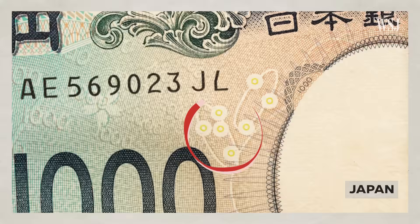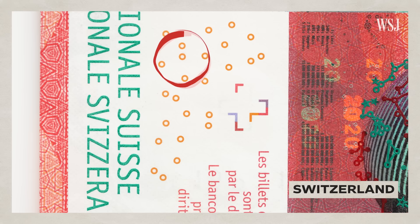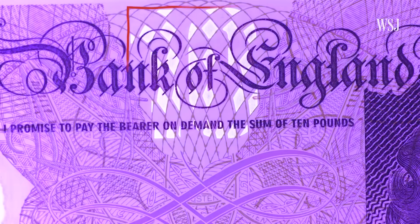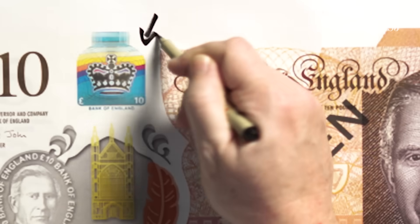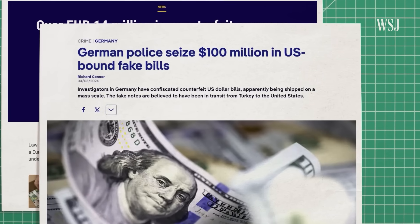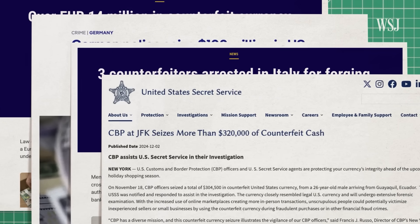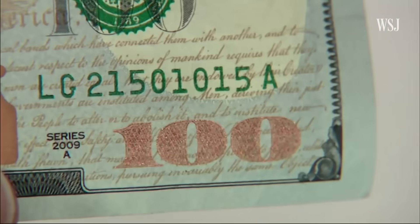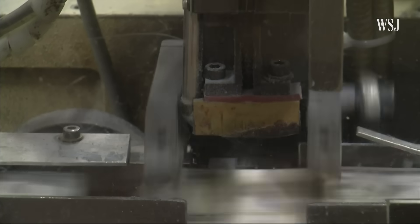There's a secret pattern hidden on banknotes from around 30 countries around the world — its purpose is to prevent photocopiers from being able to reproduce money. It's just one of the many hidden tricks used by banknote designers to try and prevent counterfeiting. Because if somebody can figure out how to fake a note, there's little to stop them from printing millions, and that can destabilize a country's economy. It can undermine a government's credibility — why should we trust your economic system? And with over 55 billion US banknotes in circulation around the globe, protecting the world's number one traded currency is no easy task.